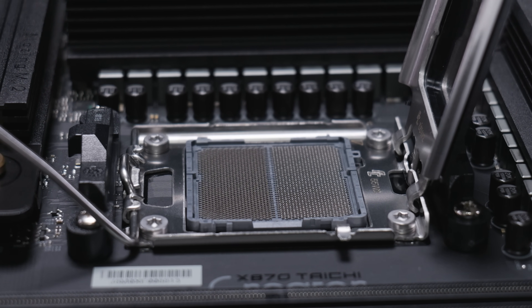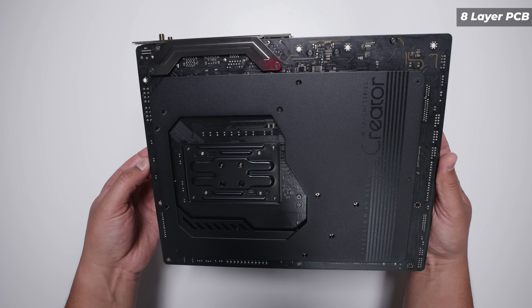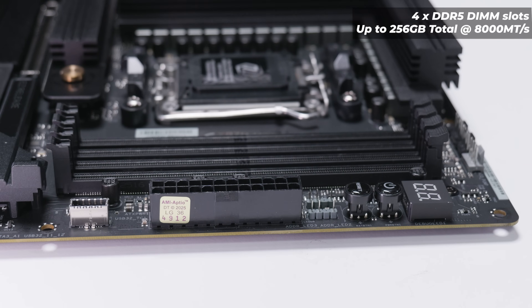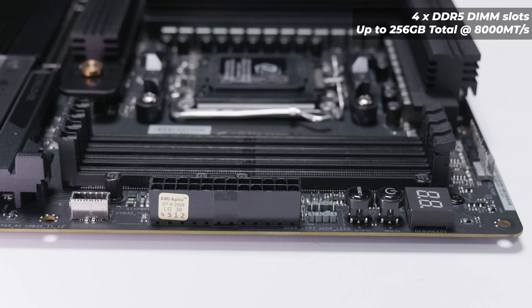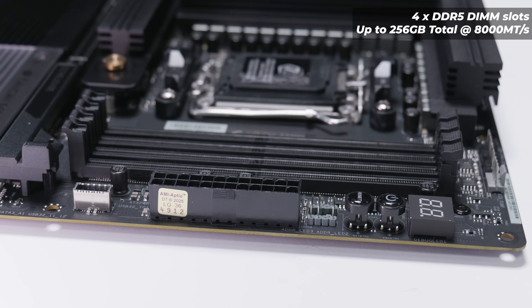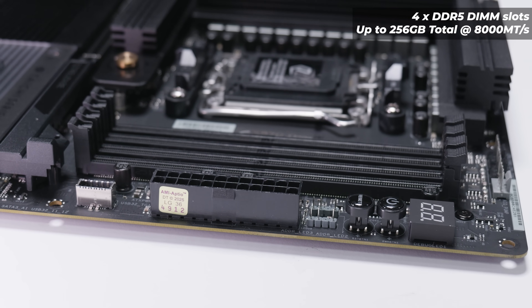Flipping the board over, you'll notice the X870 Taichi Creator has a full cover backplate, and this board features an 8-layer PCB as well. As for memory, this board has four DDR5 DIMM slots and will support up to 256 gigs of memory at 8,000 megatransfers. Keep in mind, as I always say, this is a specification, not a recommendation.